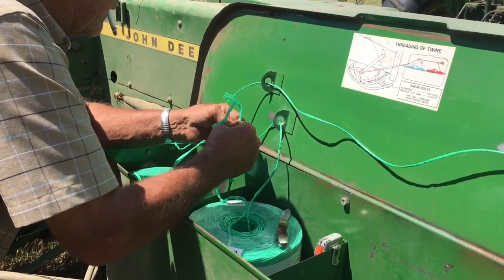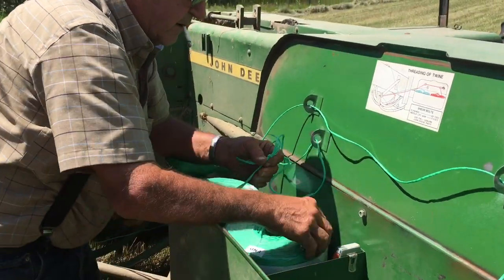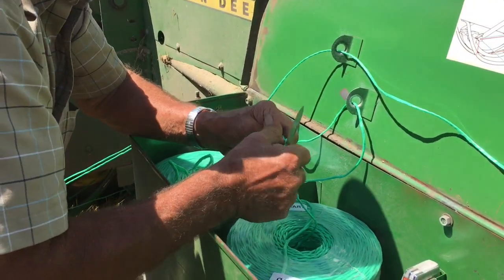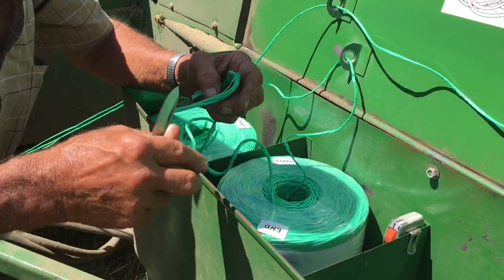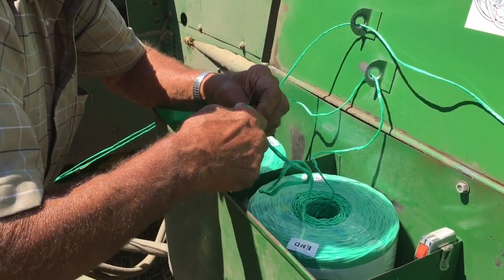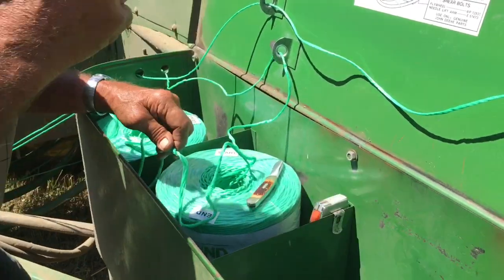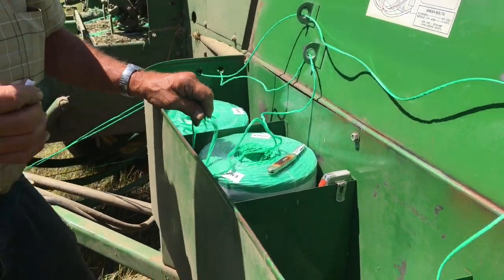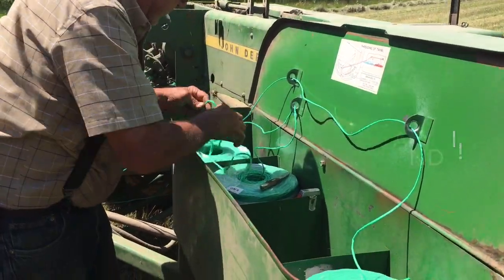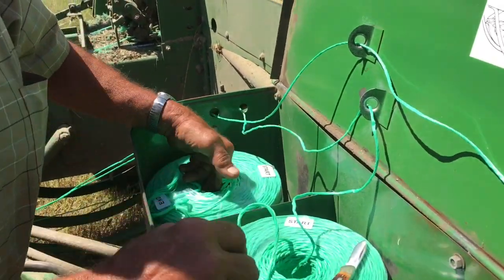What do we got? I got to say, that new book, Dragonite, sure cuts my string. And you make your knot good and tight, good enough to go through the baler. Hopefully. Sometimes they still get caught.